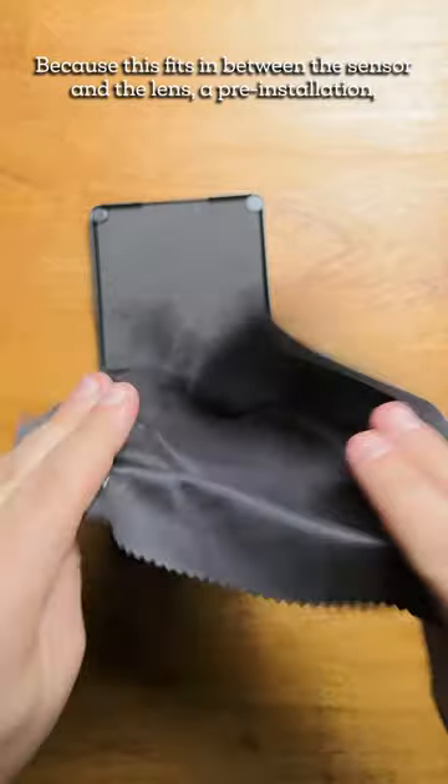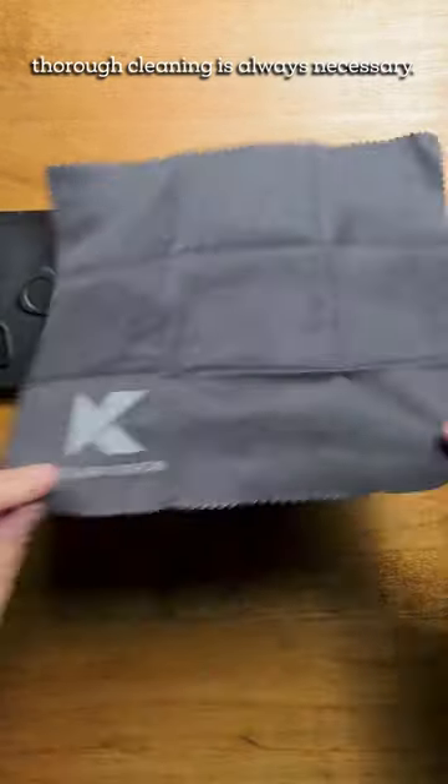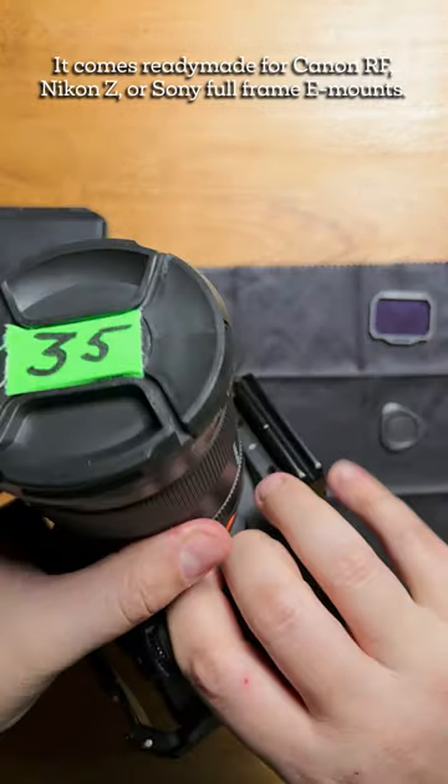Because this fits in between the sensor and the lens, a pre-installation thorough cleaning is always necessary. It comes ready-made for Canon RF, Nikon Z, or Sony full-frame E-mount.